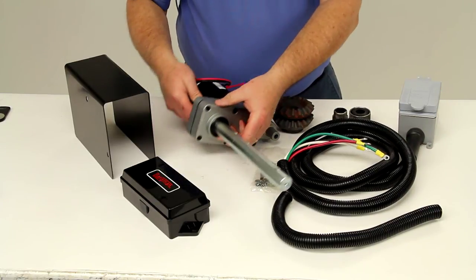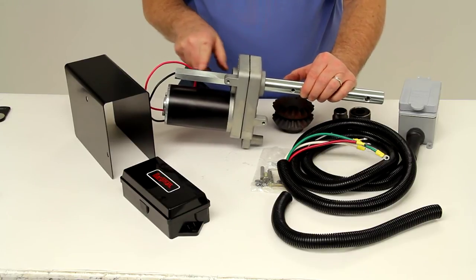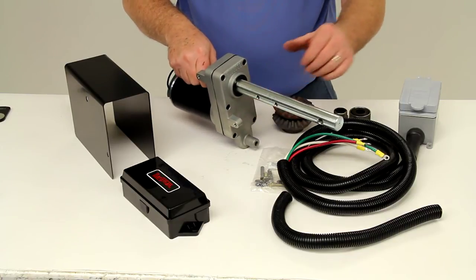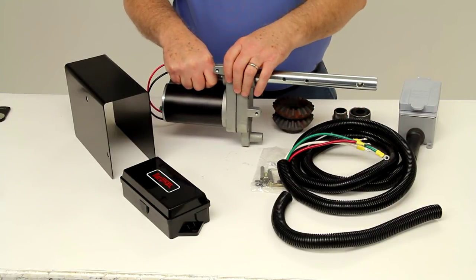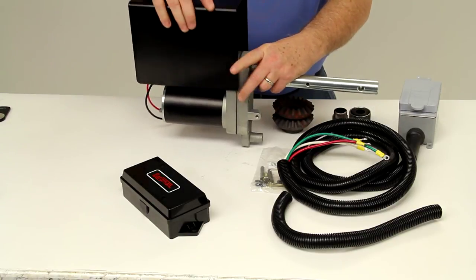This unit can be operated manually in the event of a power loss. It does have a one-inch shaft size that you can put a socket onto and actually manually raise or lower the jack. This unit will resist the elements — it is an aluminum gearbox which will guard against corrosion, and the weatherproof cover will protect the entire unit.